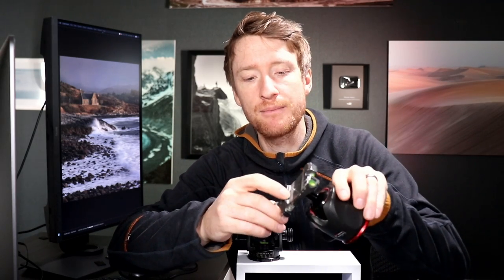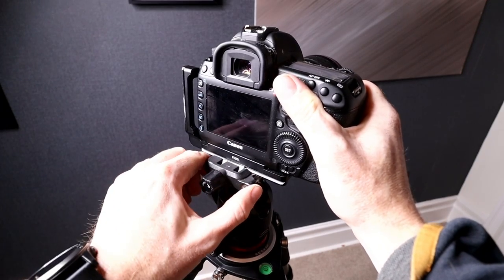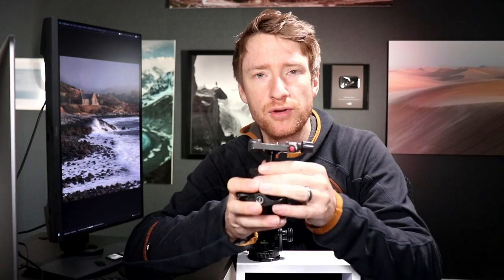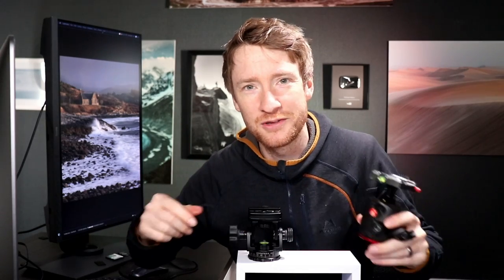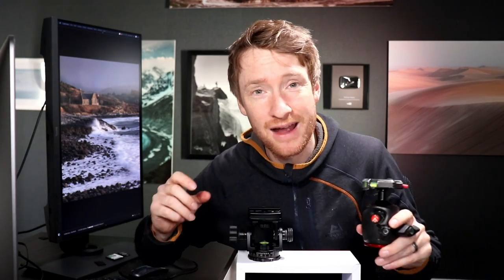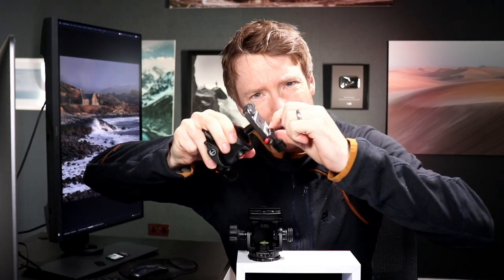Problem number one is with the clamp. The clamp is at the top of your tripod — that's what bites down onto your tripod plate, or an L bracket if you use one of those. The clamp here is faulty and what happens is it doesn't bite onto the L bracket or the plate properly, and it also doesn't release properly. There's a little red button here that you're supposed to press to release your camera from the tripod head, but more often than not it doesn't release. Every time I want to take my camera off the tripod I have to massively wrestle with it and stick my finger in to release the little bit that bites down on it.